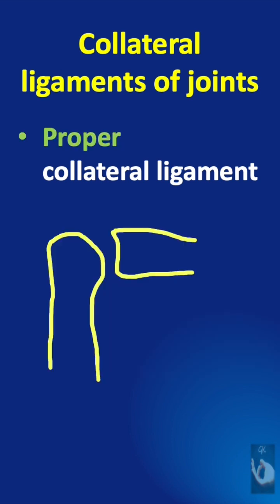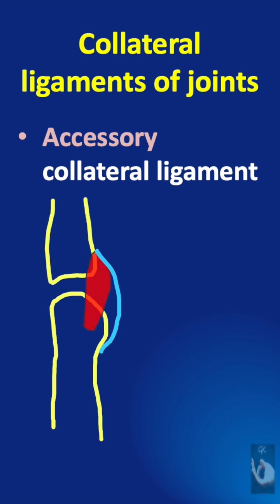Since the proper collateral ligament is more dorsal, it is tight in flexion and helps prevent hyperflexion. Since the accessory collateral ligament is more volar, it is taut in extension and limits hyperextension.